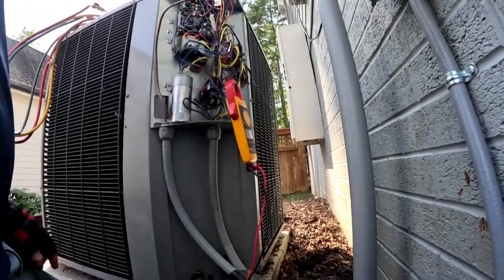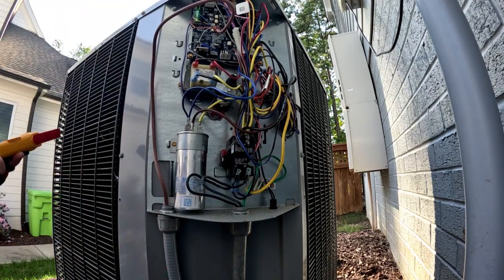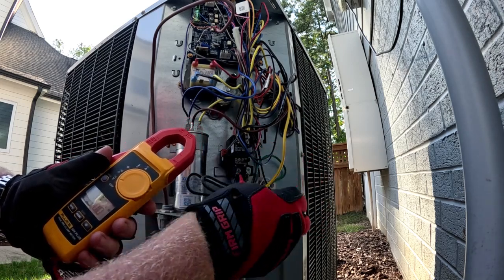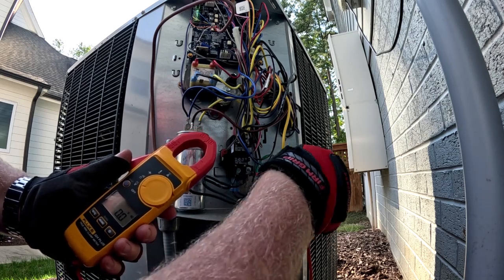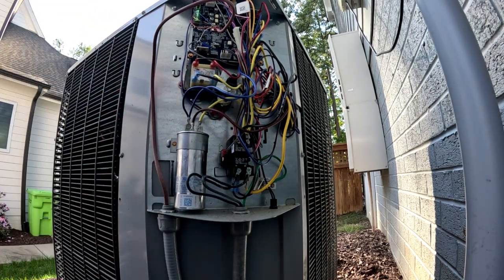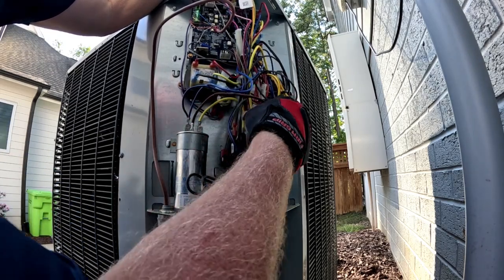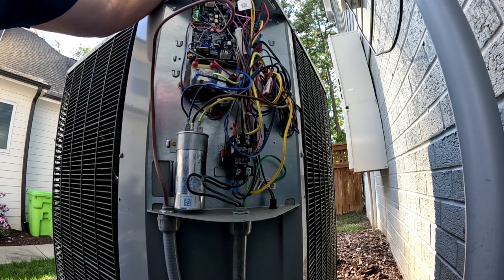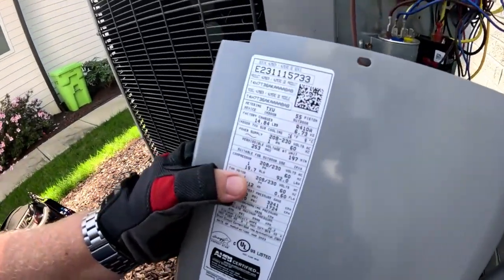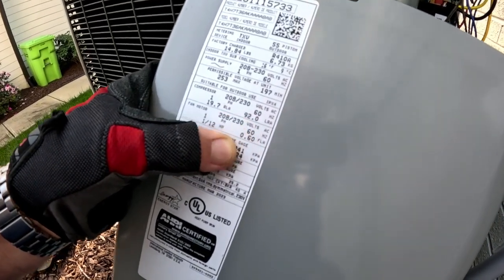Let's ohm this compressor out and see what's going on with it. I've got the breaker turned off — confirm we have zero voltage. I'm going to ohm it out through the windings. We are more than likely going to have an open common for our thermal overload, but this thing was trying to pull 70 amps. The LRA on this unit is 92, and it did go up to 81 or 82 one time.